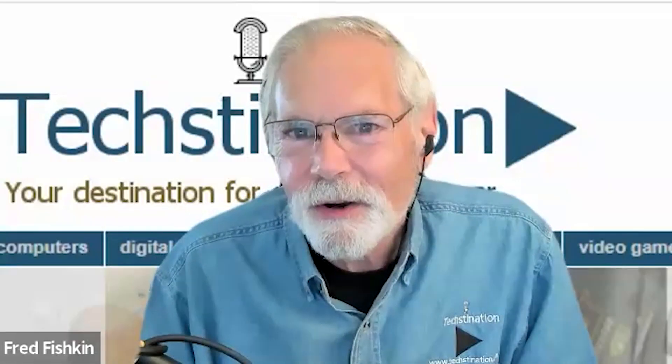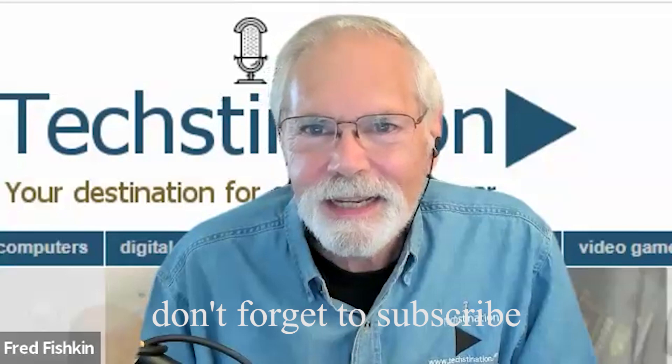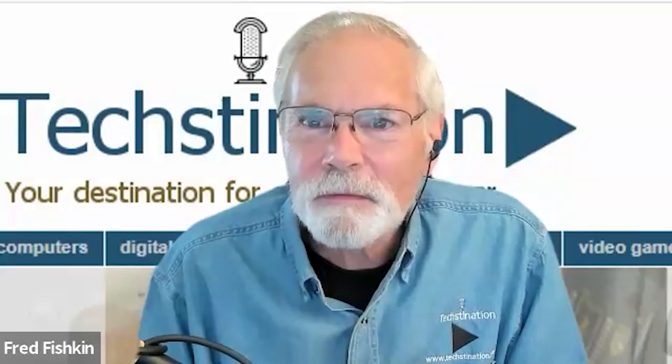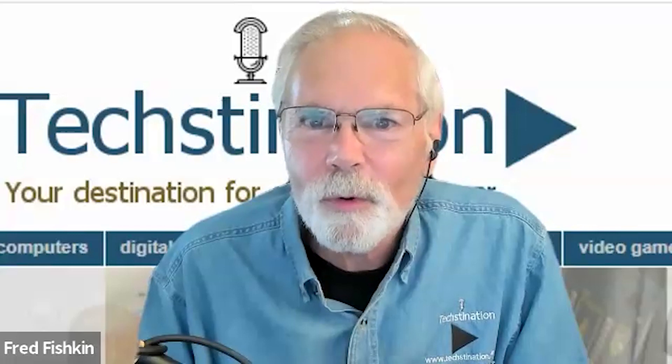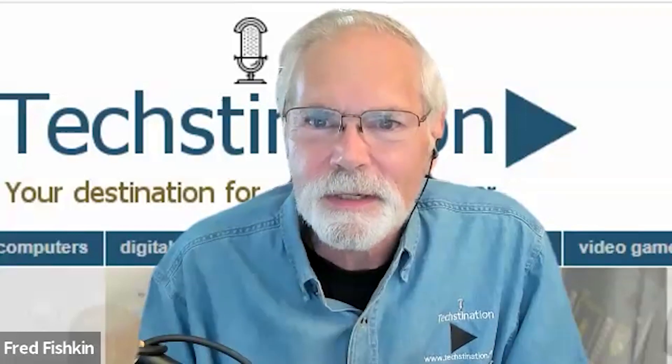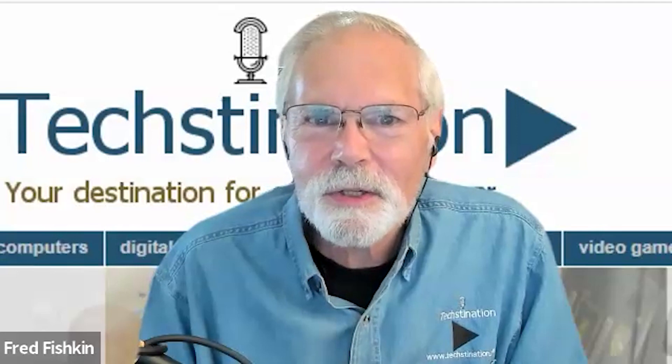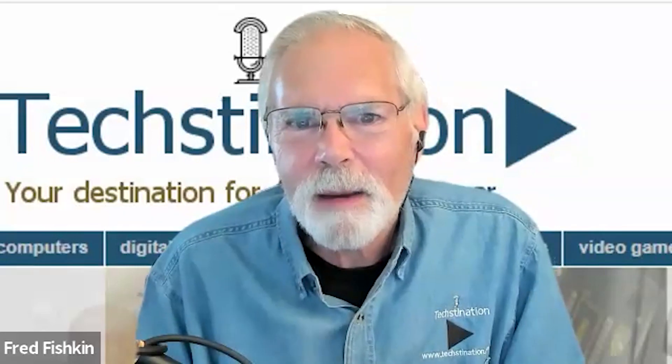Consumer robot pioneer iRobot is at it again. Welcome back to Techination, I'm Fred Fishkin. With us from iRobot is Director of Floor Care Warren Fernandez. Hi Warren. Hi Fred, nice to meet you, thanks for having me on the show. Great to see you, and you've announced some new robots — let's start with one called the Roomba Combo J9 Plus.